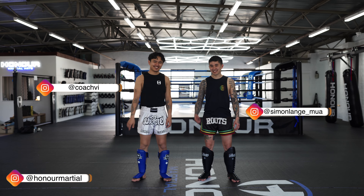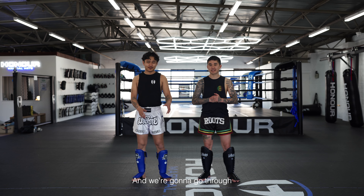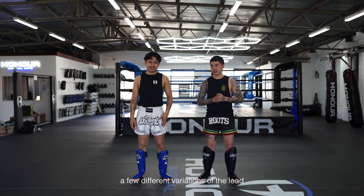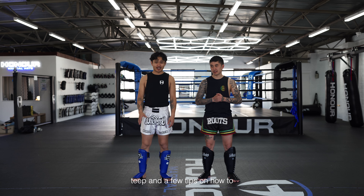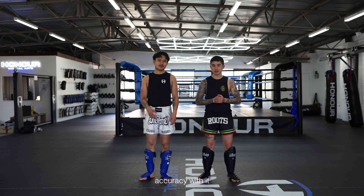What's up? My name is Coach Vin, Coach Simone. We're from Honour Martial Arts and we're going to go through a few different variations of the lead teep and a few tips on how to maximise your balance, power and accuracy with it.